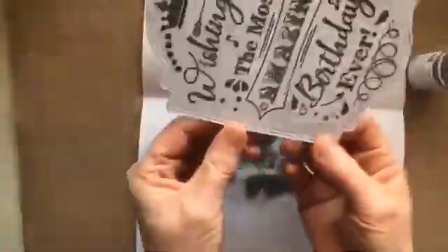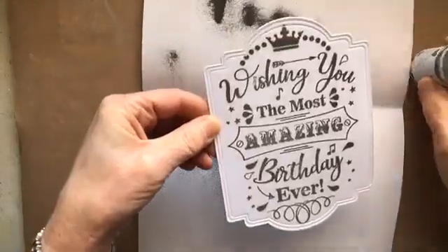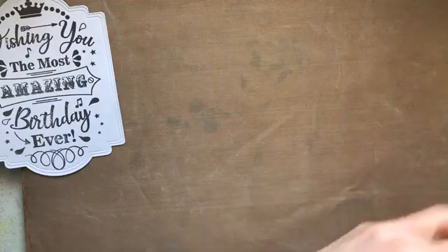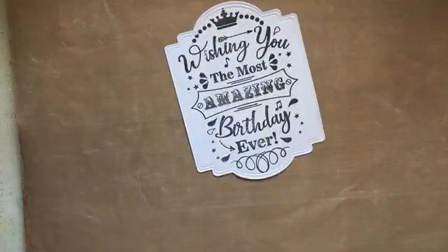See, it's a lovely grey colour. 'Wishing you the most amazing birthday ever.' I've not done that bit very well, have I? It'll be alright. With these stamps you can get away with doing something a little bit grungy — it doesn't matter too much if you miss a bit. Also, my stamp was a bit dry, I think. Right, let's heat set that.